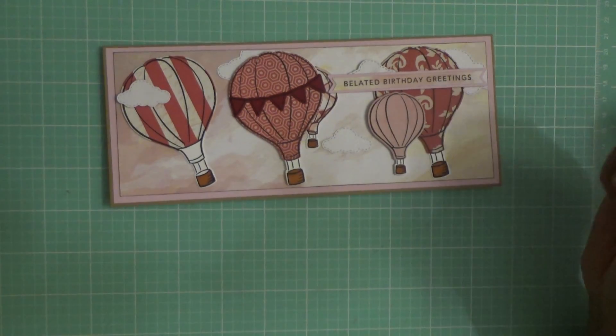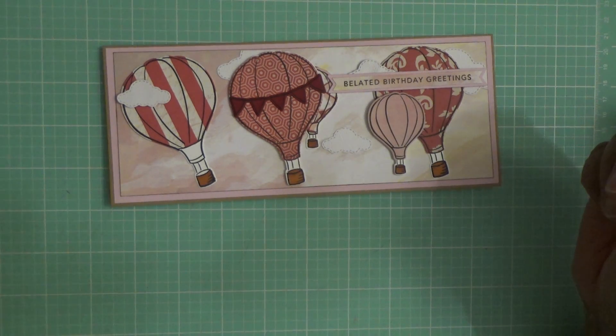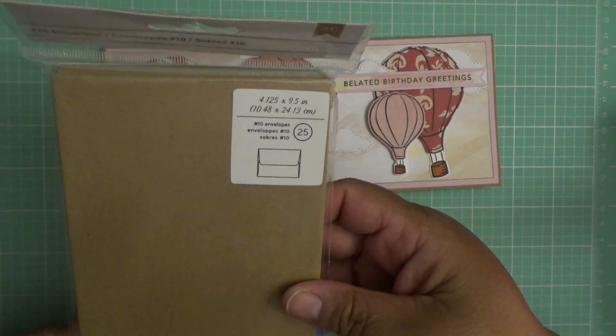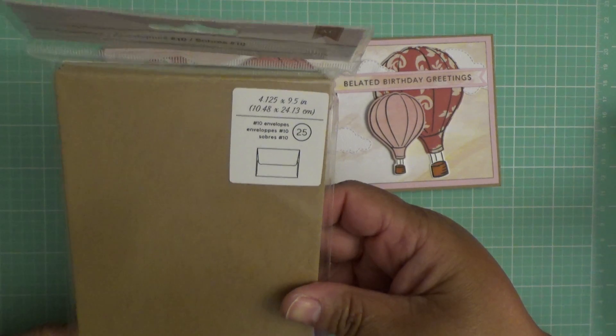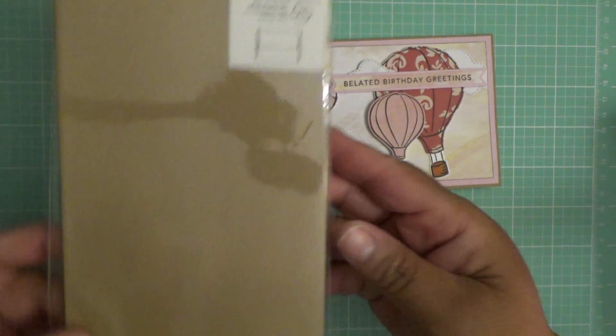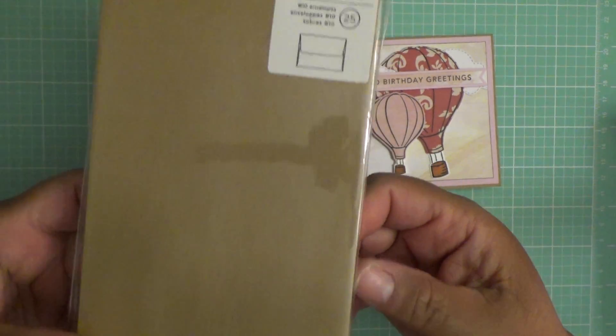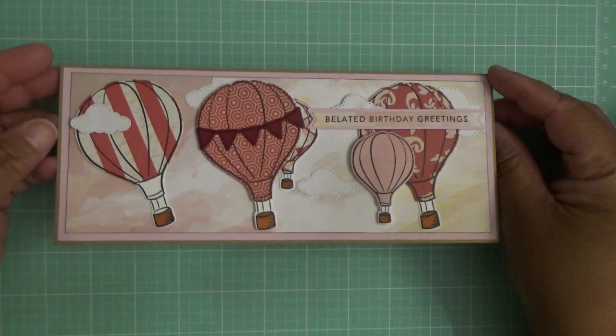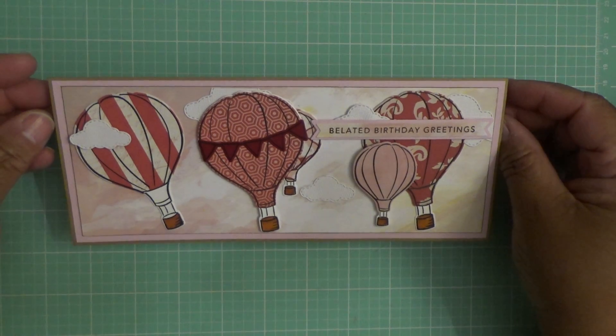The envelopes I purchased from Tuesday Morning. The ones that I have are from American Crafts — you get 25 envelopes and these were only $2.49. So I have a lot of cards to make, and I just wanted to share with you the cards that I made.